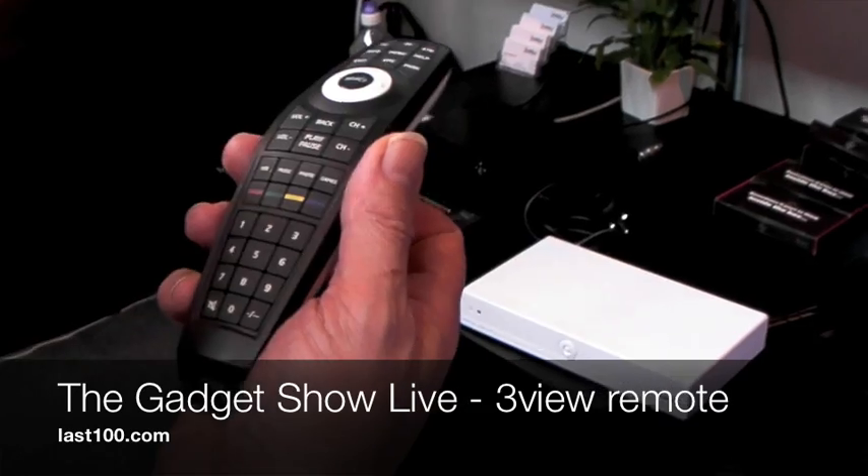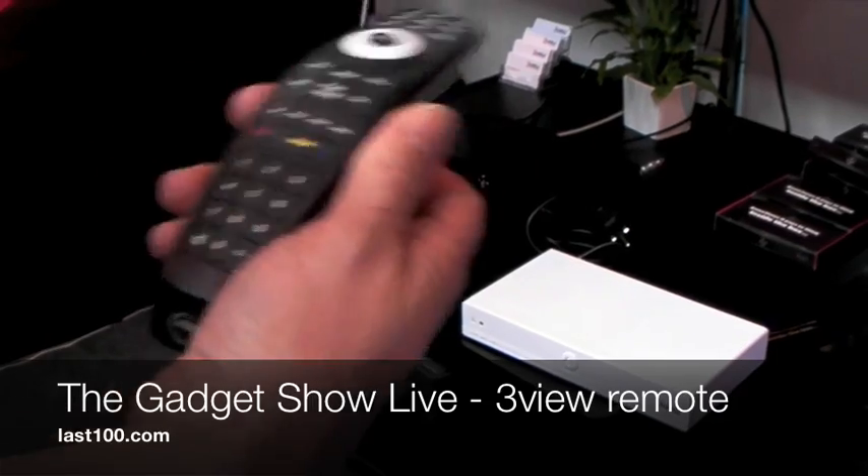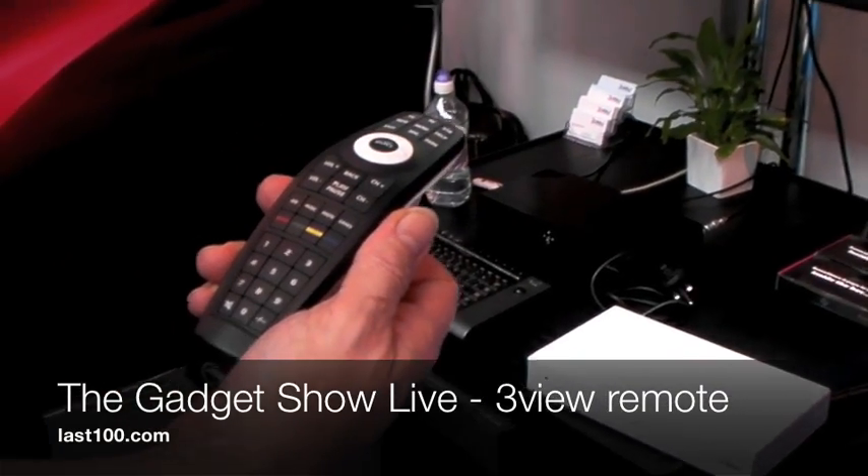And because it's two-way, those codes are automatically downloaded straight from the TV. So this becomes a complete single universal remote as an added benefit of taking our product.